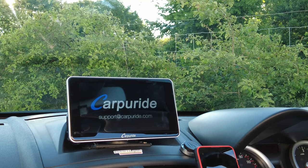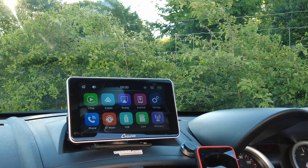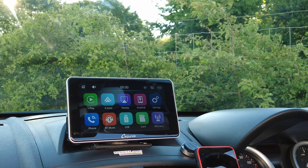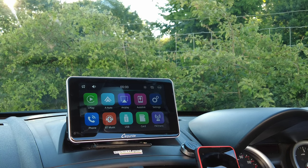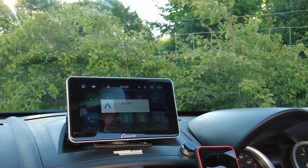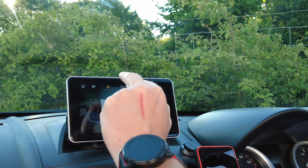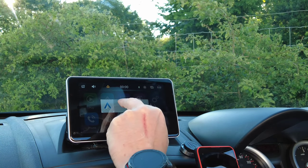I've got it set up so that the unit turns on automatically and Android Auto connects automatically. It also turns on the AUX function of the inboard car stereo, which is quite a good function, so I don't have to turn it on myself. I've already got this set up to connect with my phone, so I click on that because that's my phone.